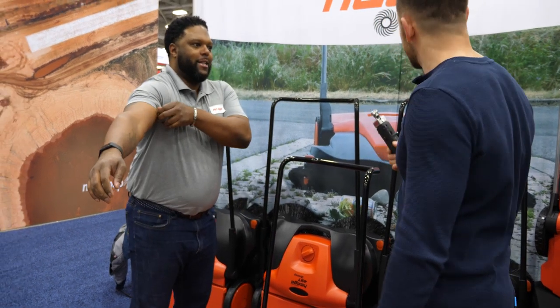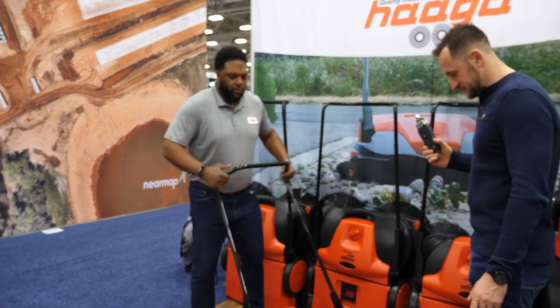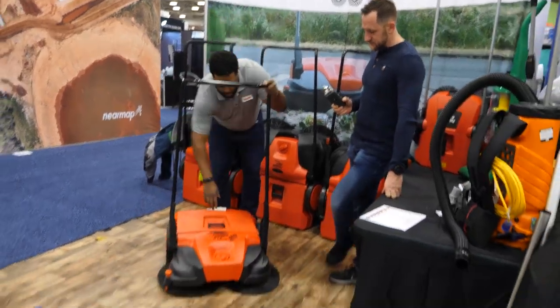A good thing about this machine is it's gear driven, not belt driven. Right now the machine is off and it still picks up just fine. Now let's see it when it's on.